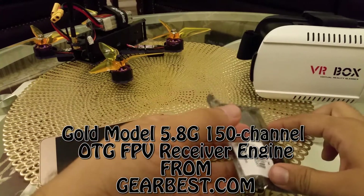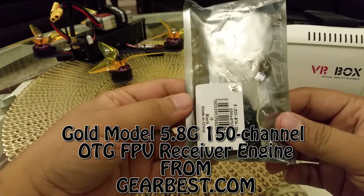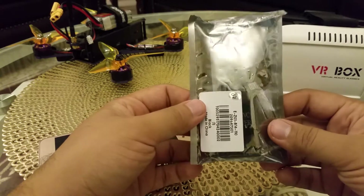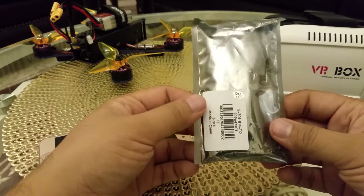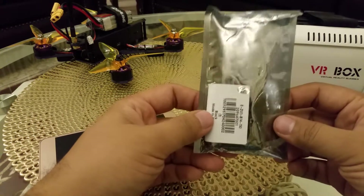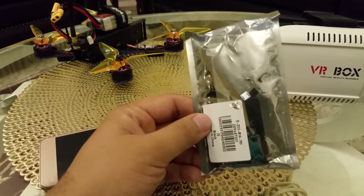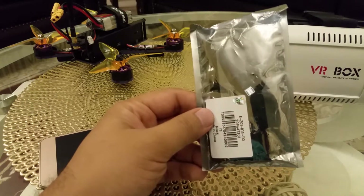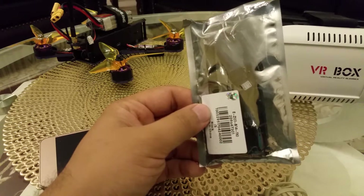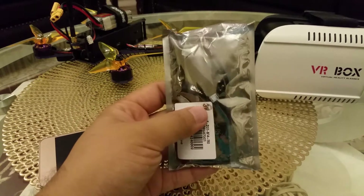Hello YouTube. Today I bring another device — this is the USB FPV kit, designed for Android phones and also works for iPhone, but 100% perfectly working with Android phones. This is the mini FPV kit and I ordered it from Gearbest.com. The model name is the Gold Model 5.8 GHz, which gives you 150 channels. This is a FPV receiver engine based on a USB device.